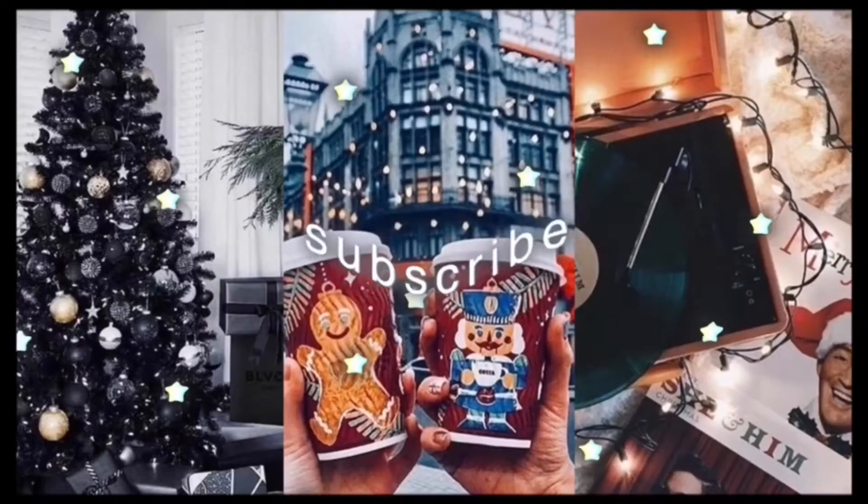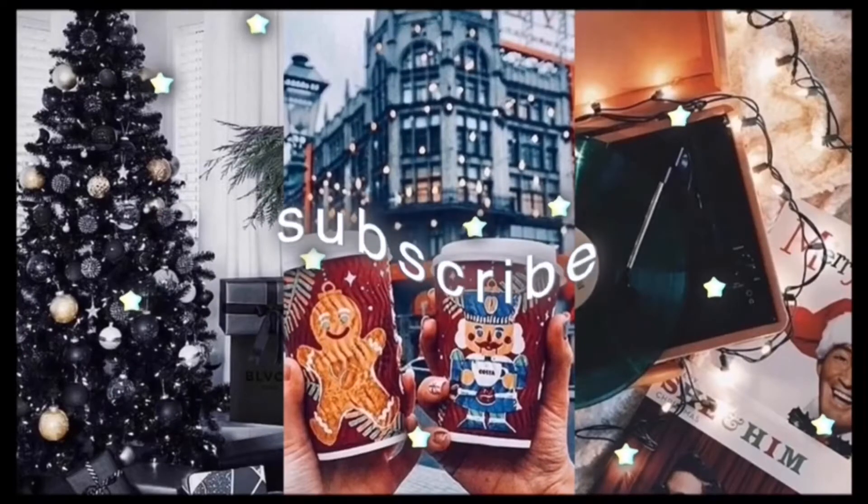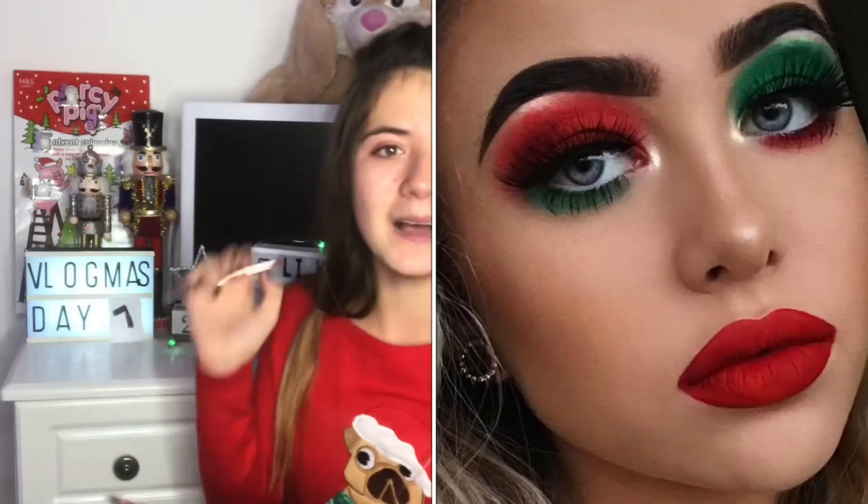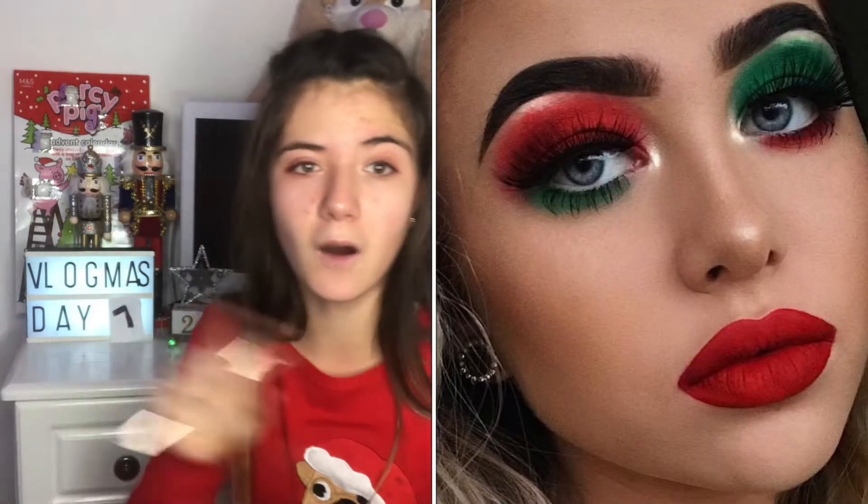It's Ben, welcome back to Vlogmas! Today it is Vlogmas Day 7 — happy Vlogmas! I can't believe it's day 7. I'm just like, whoa, what is going on? I'm so excited for Christmas. But today I'm going to be doing a makeup look for you on screen here. So without further ado, let's get on to the video.